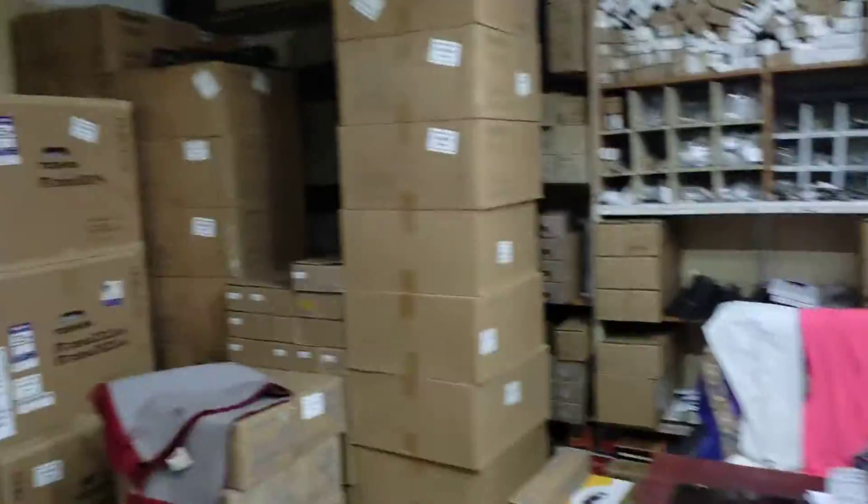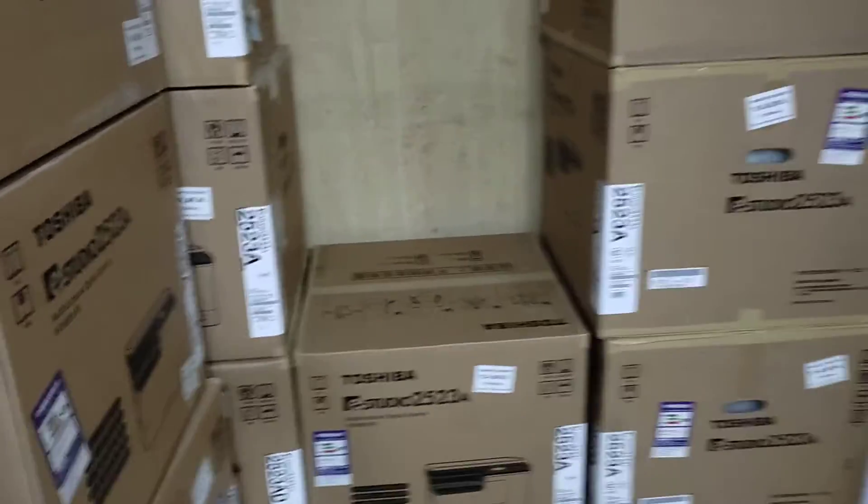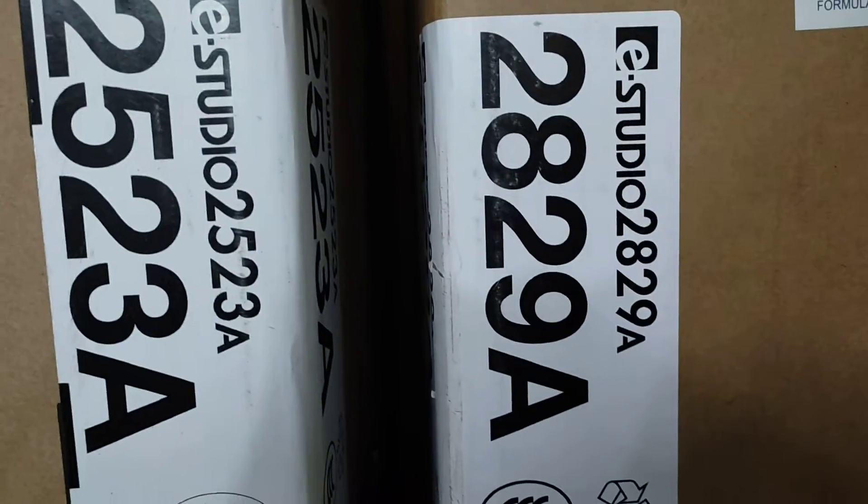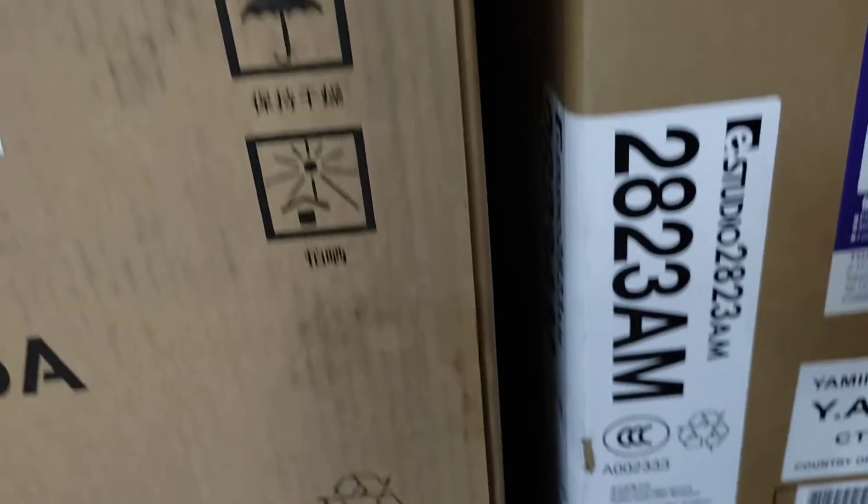We are going to be able to save the machine with the service. The machine is purchased and we are going to attach the machine.